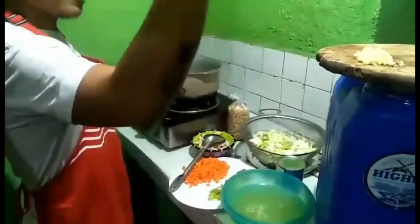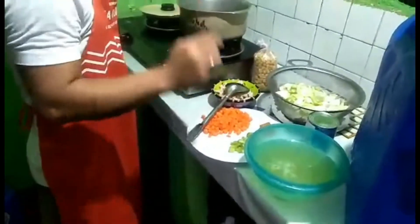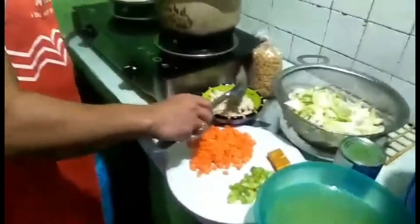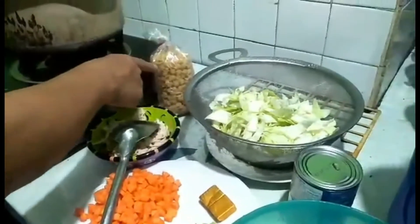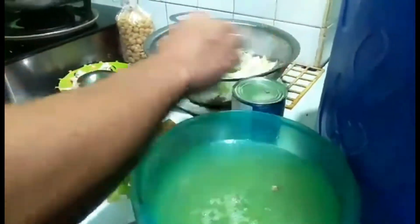Ito ang ating mga kailangan, syempre: ang sibuyas, bawang, ang carrots, celery, yung chicken breast — mga 340 to 400 grams — sea shell pasta, syempre cabbage, tapos yung broth, tapos yung evaporated milk.